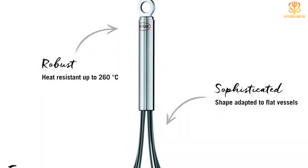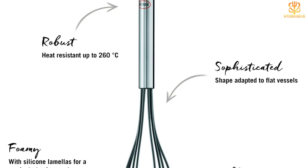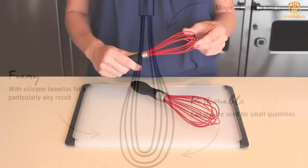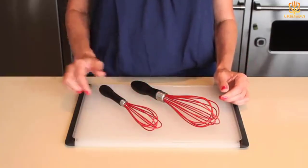The one complaint our tester had was that the manufacturer adhered a sticker to the handle — when removed, it left a sticky residue that was hard to get off even after soaking in soapy water. But it's also dishwasher safe for easy cleanup and heat resistant up to 500 degrees. Thanks for watching — that's all for now, I hope to see you guys in the next video.